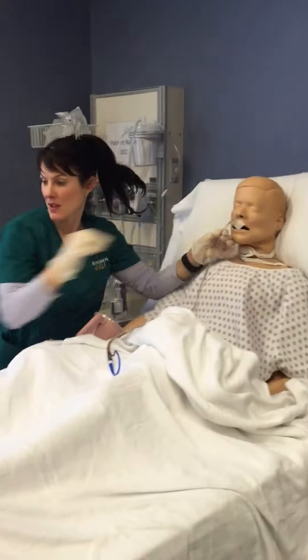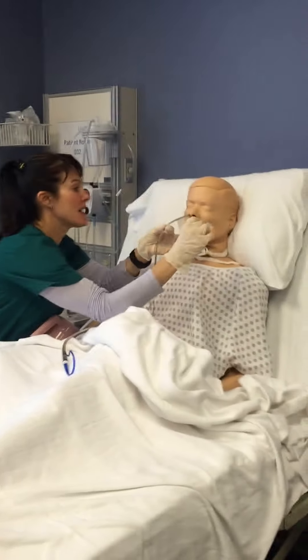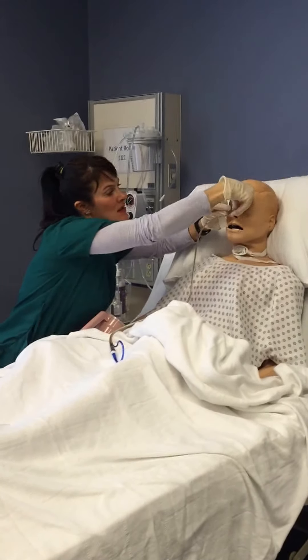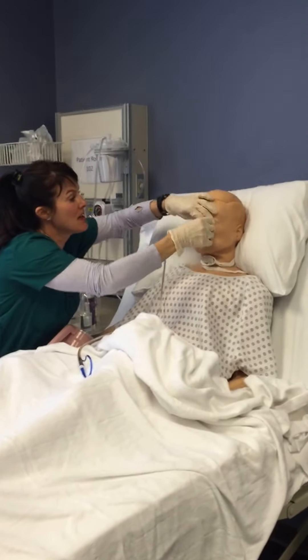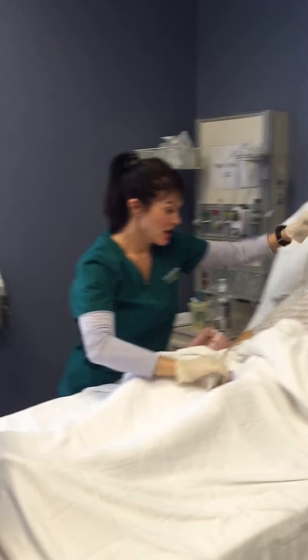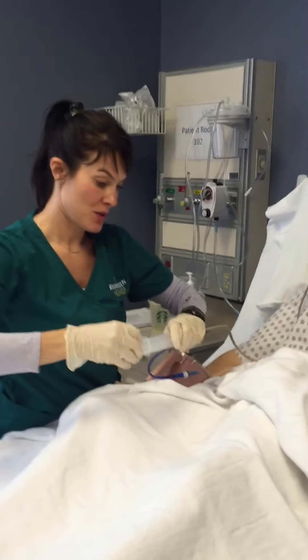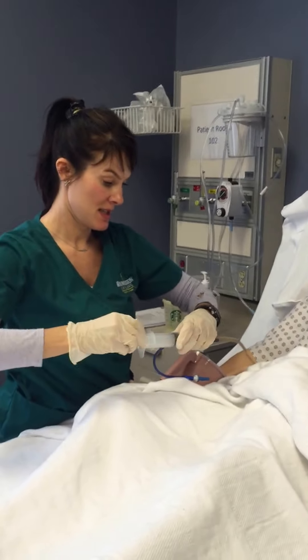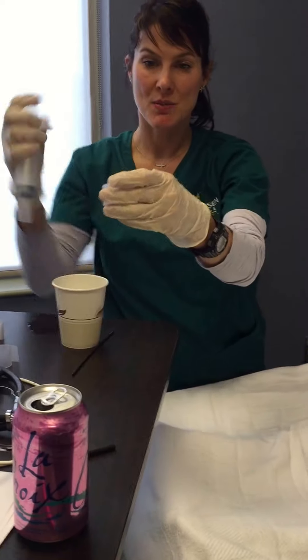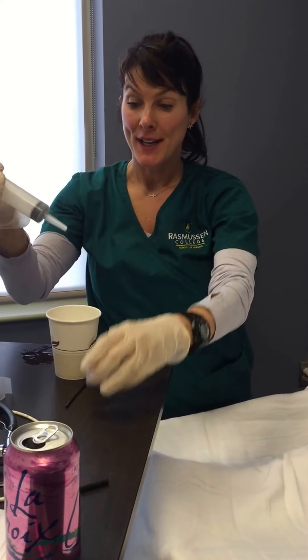It looks like everything went well there. I'm going to secure my line. So I've secured my line. Now I'm going to make sure I've got confirmation. First things first, I'm going to withdraw, looking for gastric contents and checking my pH. I'm going to use a pH stick, looking for a reading of three to five.